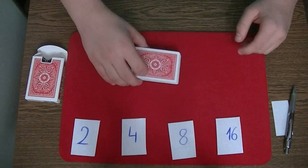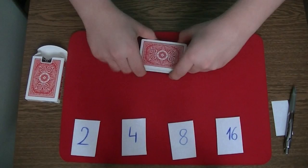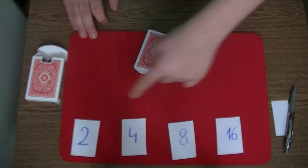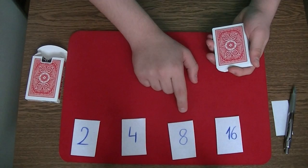You start the trick by giving the deck a quick shuffle and you say to the spectator that he is going to do the magic. You say that you are going to memorize a card. Now of course you don't actually memorize a card - you only say that you have a card in mind. And you want the spectator to pick a number between 10 and 35. Now let's say the spectator picks the number 15. You have to find the nearest key number to 15 - is it 2, 4, 8, or 16? The nearest is 16, but you are not allowed to take 16 because you have to subtract the two numbers and you can't do 15 minus 16. So you take the second nearest key number: 8.